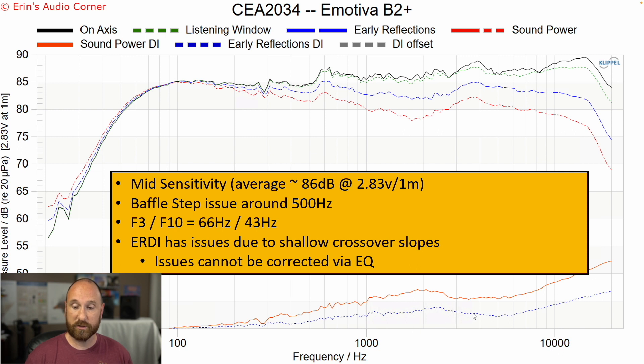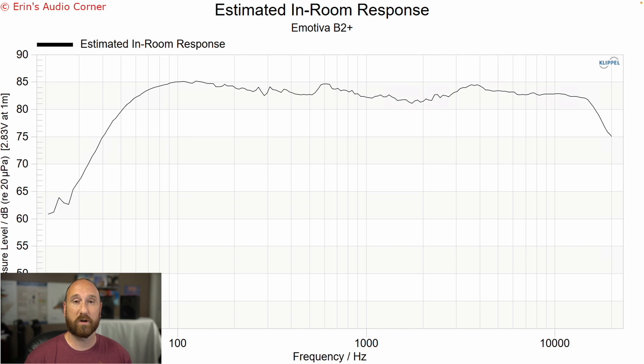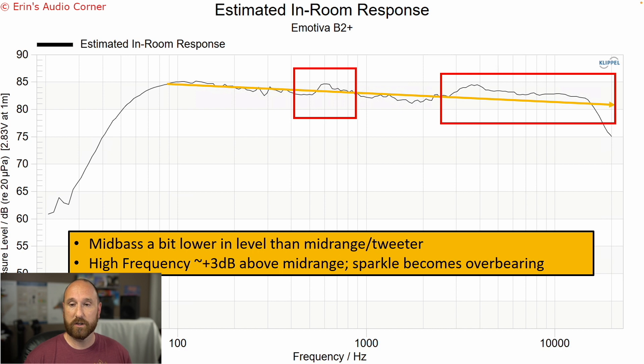The early reflections directivity index shows it is linear up to about 2 kilohertz, which is where the crossover region is. Then the tweeter comes into play and we've got a discontinuity — a sign that you're going to have trouble equalizing the response through that region. The estimated in-room response is a good prediction for how you'll hear the speaker in your room. You've got two things going on: the baffle step drop, and the increased output into high frequency. So this speaker is going to sound bright, forward, definitely not warm, and may sound edgy or harsh depending on how you describe an elevated high-frequency response.